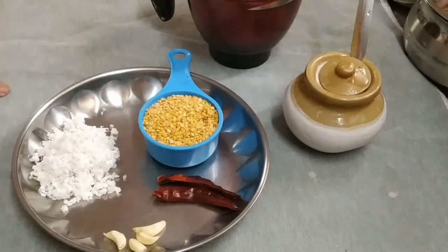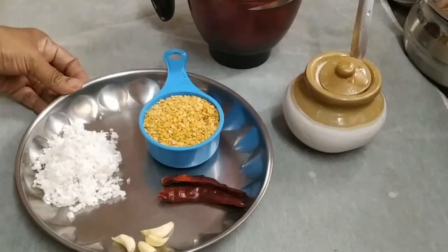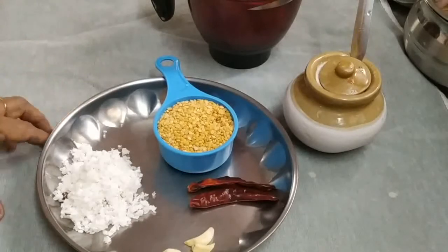Hello! Welcome to Dubas Kitchen. I have a very easy recipe for you.